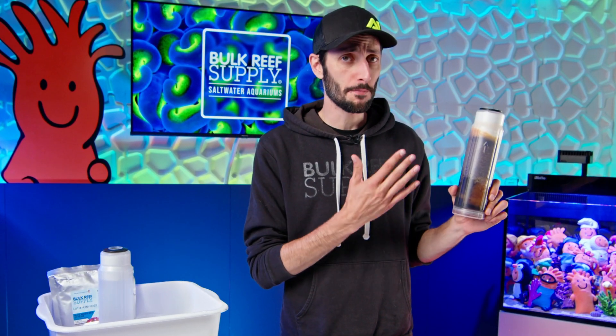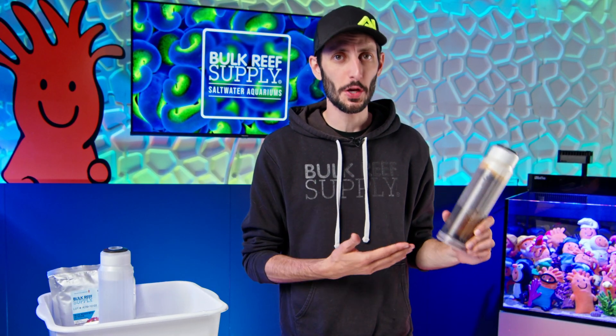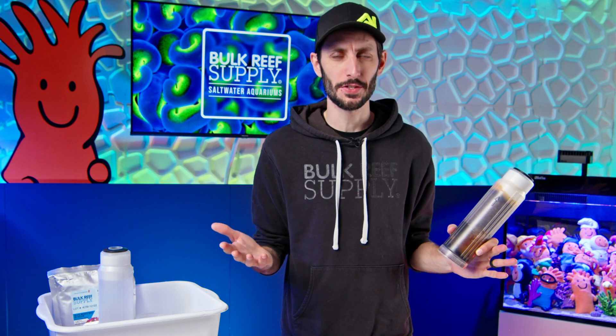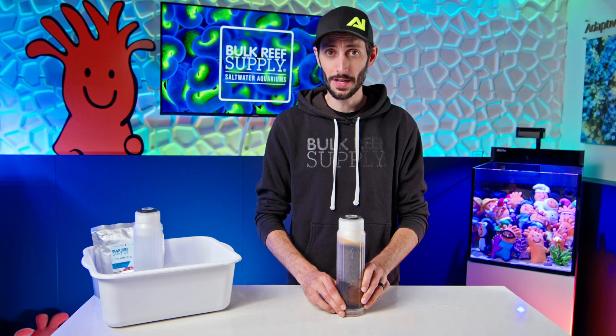I've got a question. Why throw away a perfectly good DI cartridge when you can just refill it? It is way cheaper, easy enough that anybody can do it, and you can knock it out in just a few minutes. I'm gonna show you how.